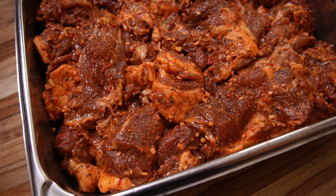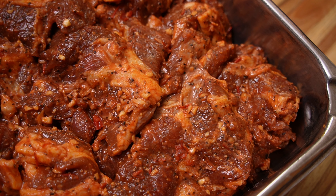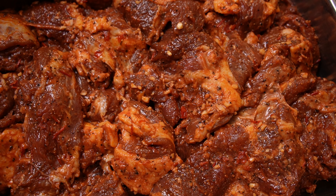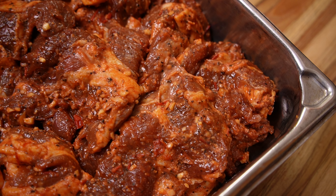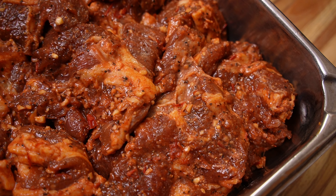After resting overnight, this is what it looks like. You can see how much the salt and the harissa has changed the color of the meat — it has a much darker color, and the spice mixture has become more tacky as the milk powder has absorbed the extra water and sauce. This will help keep the sausage juicier, and the extra protein in the milk powder will give it a much tighter bind.